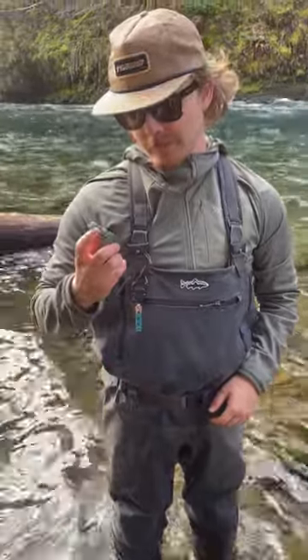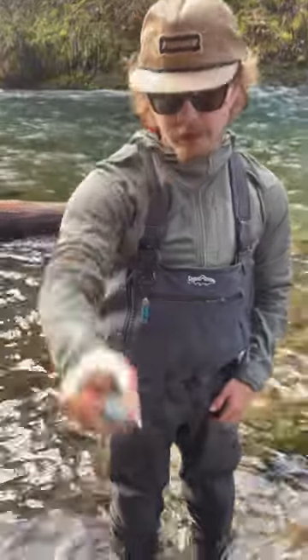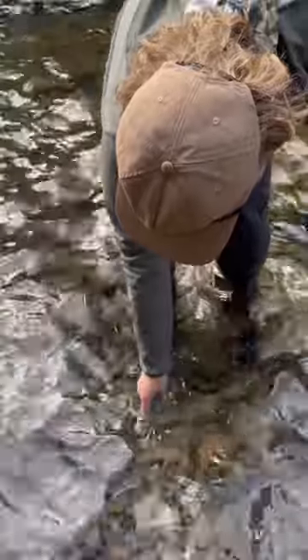Hey guys, Simon here at the Caddys Fly Shop and Oregon Fly Fishing Blog. Today I'm showing you the new Fishpond Digital River Keeper. It's really important to have on you. Really easy to use — you just click and hold the button. It's fully submersible and it's bomb-proof.